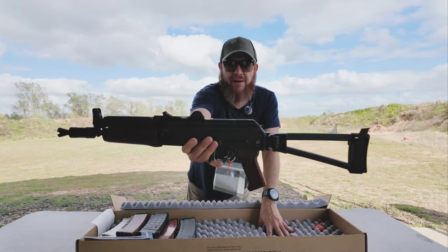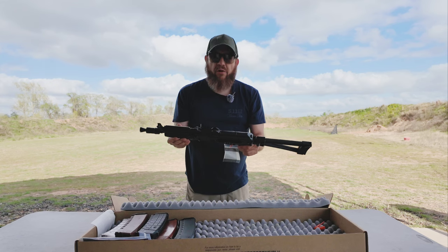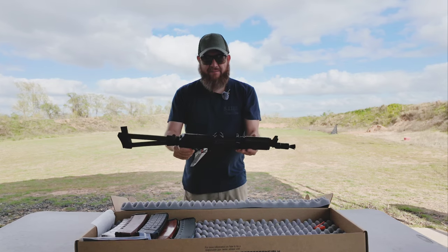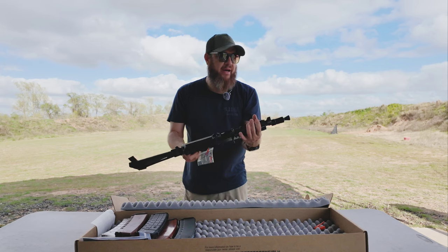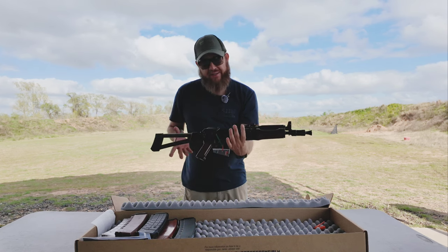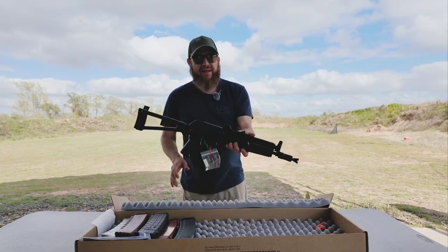Palmetto State Armory Krink — this thing is nice. My serial number is 408, so I hope I got a lucky one, one of the good ones. I'm gonna keep this as a pistol until it proves itself, and then if it works for me I'll put the paperwork in to turn it into an SBR. But it has to not fall apart on me.